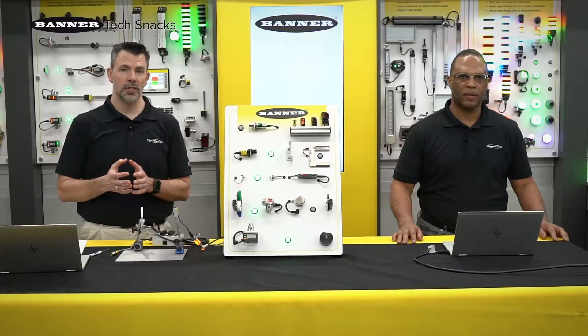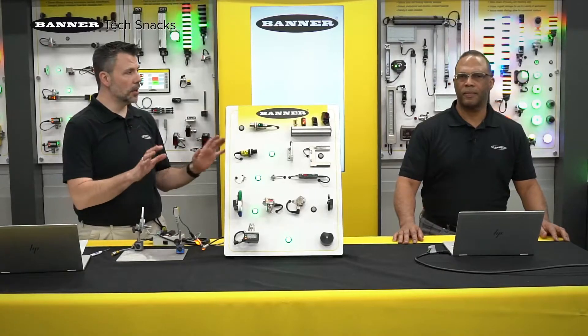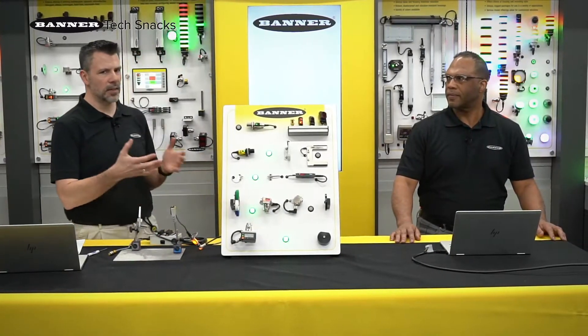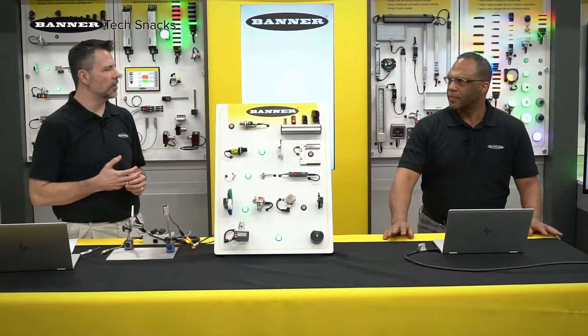Hi, Scott and Daryl from Banner Engineering. Retro-reflective mode sensing offers a lot of advantages and flexibility when it relates to applications where you want to apply a photoelectric. Can we touch a little bit on where we might use retro-reflective and some of the nuances and gotchas that go along with applying a solution that uses a retro-reflective photo-eye?